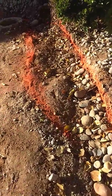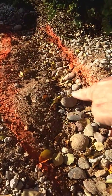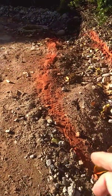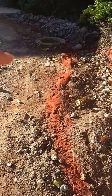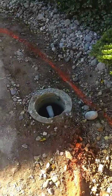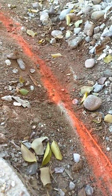It goes along the top edge here and then also along the bottom here, goes towards the pool leveler, goes around the west side of the pool leveler and you can see the root exposed there.